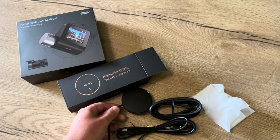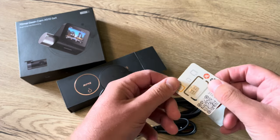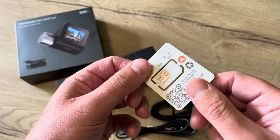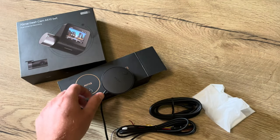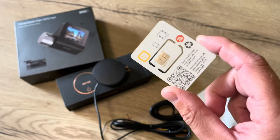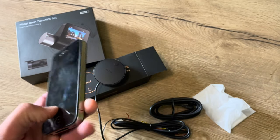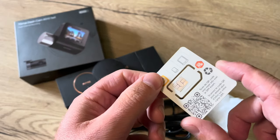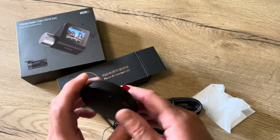To use this device you need a data SIM. I got one here in Belgium with my internet provider. Now most SIM cards are protected with a SIM code, and to use a data SIM with this kind of device you need the SIM code deactivated. So I use this very old iPhone to put in my SIM card and remove the SIM code, so now this SIM card should be ready to use directly in this device.